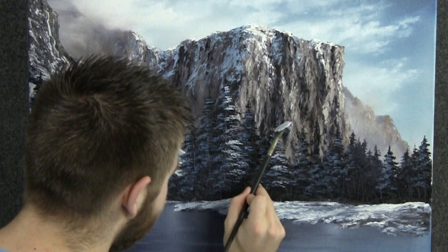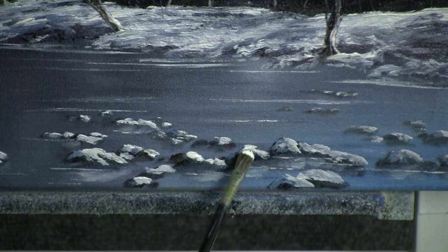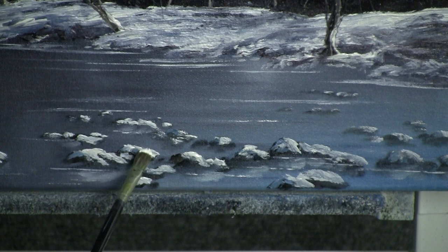With the filbert brush, we can drop on some nice details, like some rocks with snow here in the foreground. This really helps to kind of finish out the painting and make everything look more detailed.